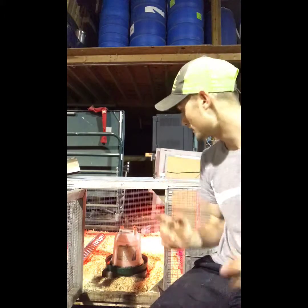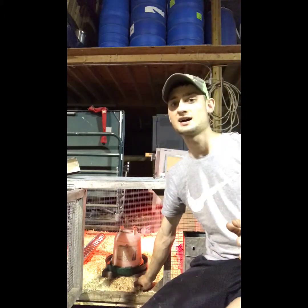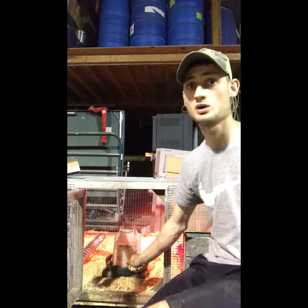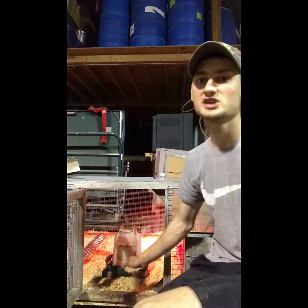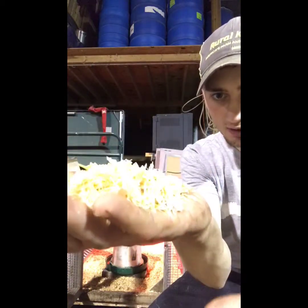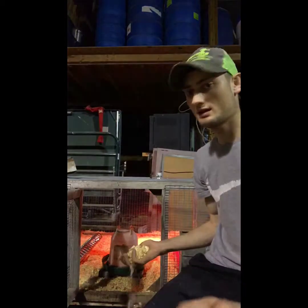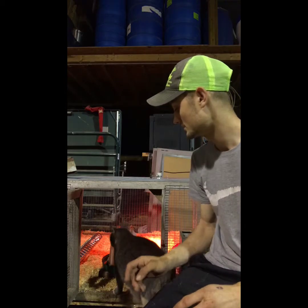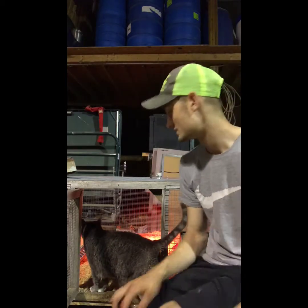Before you get chicks, make sure you have good shavings. There's a lot of controversy about whether to use shavings, newspaper shreds, or puppy pads — you can use a bunch of different things. I use the mini flake shavings, as you can see. You can use those or you can use large flake — a lot of people use large flake.